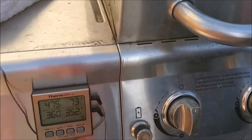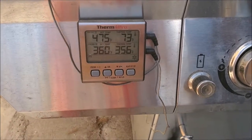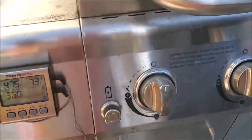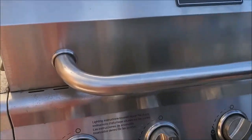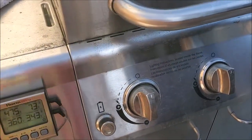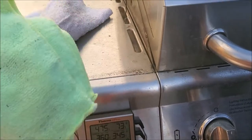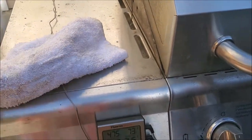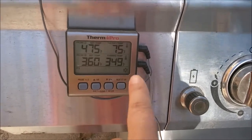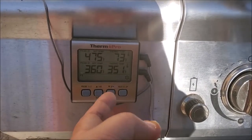I wish I had a wireless thermometer so I could monitor it from my phone, but this one is pretty good — it has two temperature readings. One tip: when you clean this grill while it's hot, don't use synthetic cloth — use cotton so it doesn't catch fire and melt onto your food. The temperature is vacillating a little, going up and down, but not exceeding the 350-360 range I set.